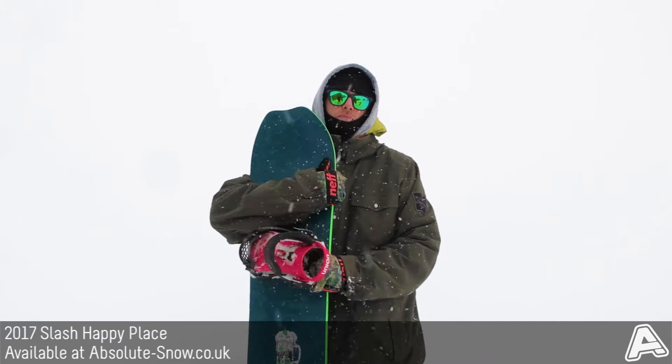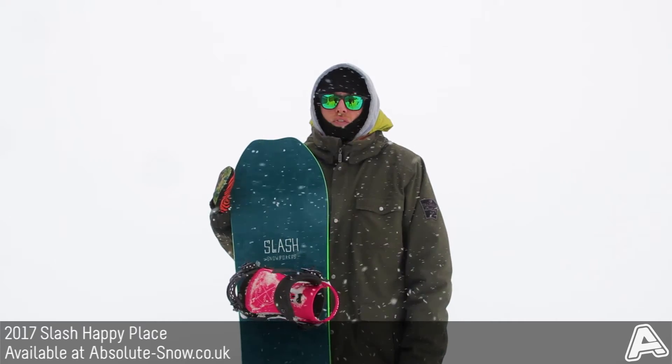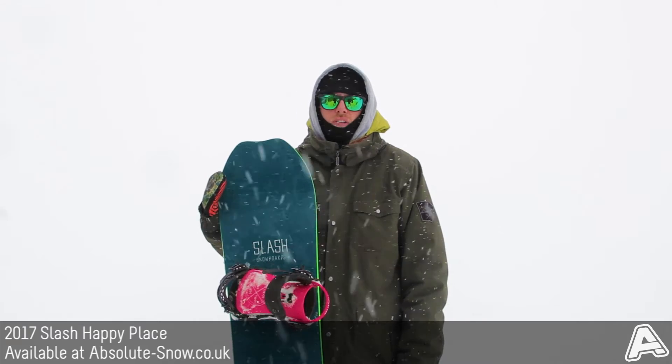It's got a pop wood core, so it's made from alternative poplar and beech stringers. Then you've got four inlay sections around the nose and the tail, just to give a bit more life into the board.